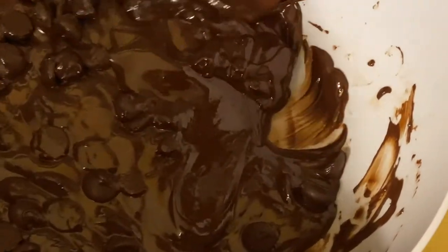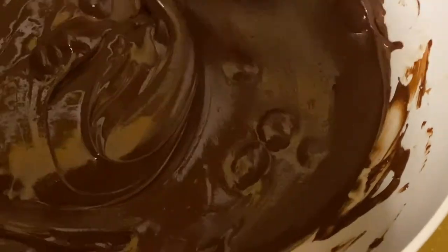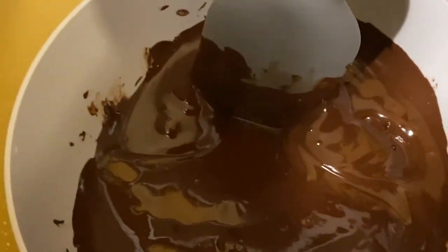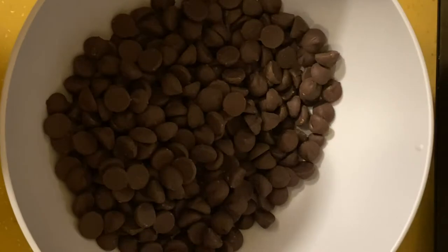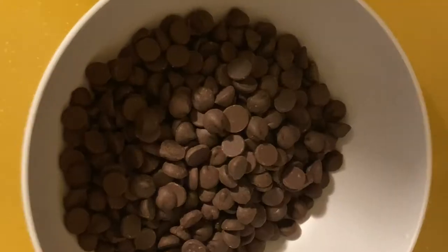Once you take it out of the microwave, you will see that most of the chocolate has melted after the second time. Make sure to stir the chocolate thoroughly, mixing the remaining harder pieces with the melted chocolate. Once you have mixed the chocolate, microwave for another 15 seconds.